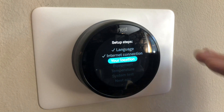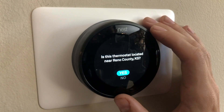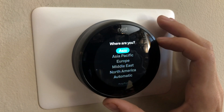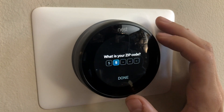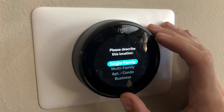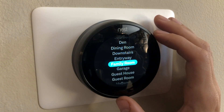Next we need to establish a location — it will pick our location based off our router. If that is your location, go ahead and confirm. If not, you can find it manually: first by continent, then by country and zip code. Next, pick the type of building your Nest is located in and also the room that you will have it placed in — right now we are in the living room.